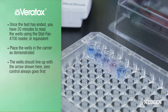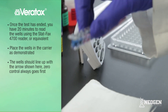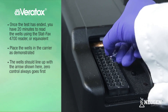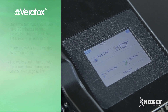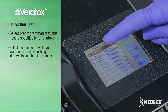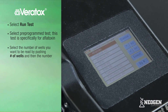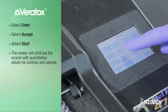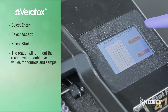Once the test has ended, you have 20 minutes to read the wells using the StatFax 4700 reader or equivalent microwell reader with a 650 nanometer filter. Wipe the bottom of the microwells, ensure there are no air bubbles, and place the wells in the carrier with the zero control always first. Select Run Test, then select the appropriate test programmed into the reader — for this demonstration, we are performing test number one, AFLATOXIN. Select the number of wells to be read by pushing the number of wells, entering the number, and selecting Enter, then Accept, then Start.